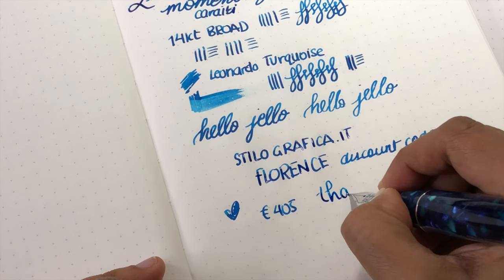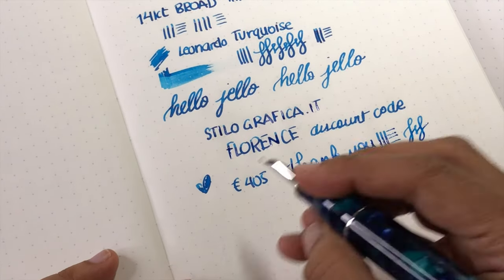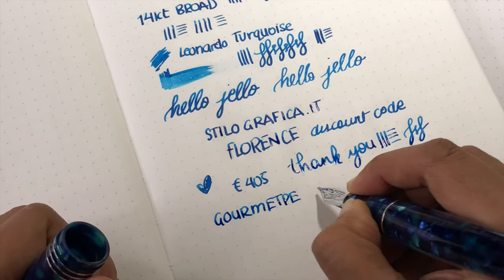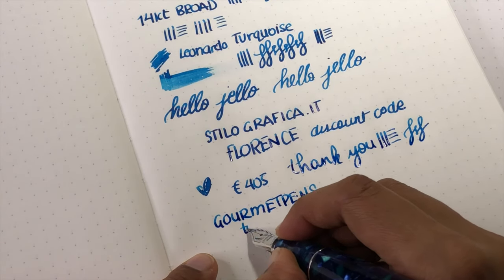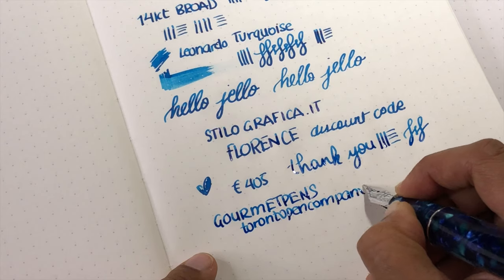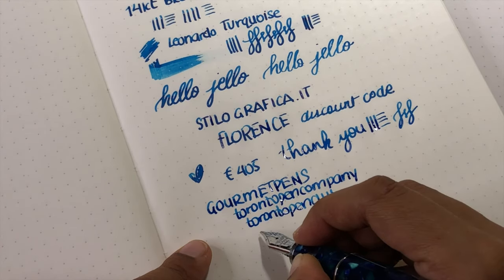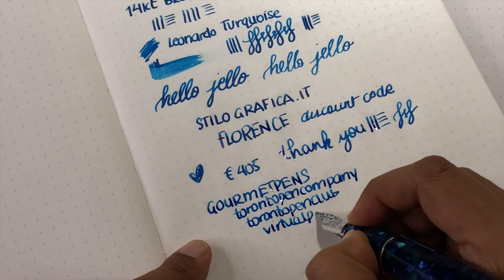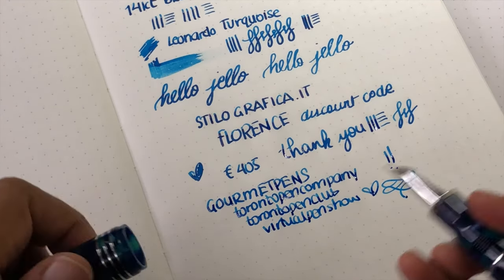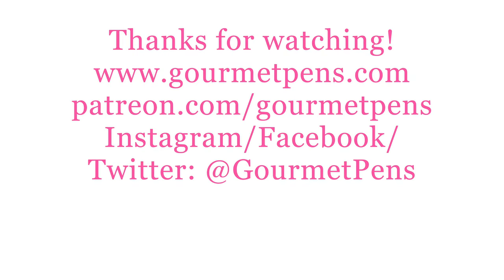Thank you guys for watching. I hope you enjoyed the writing, liked the pen, and found it useful. If you did, I'd love it if you'd like and subscribe. You can find me online as Gourmet Pens on Facebook, Twitter, Pinterest, Instagram, and Patreon, as well as Toronto Pen Company for workshops, calligraphy, cool tools, etc., and Toronto Pen Club and Virtual Pen Show. Thank you so much, and thank you to Casa della Stilografica for sending this over. We'll see you next time — bye!